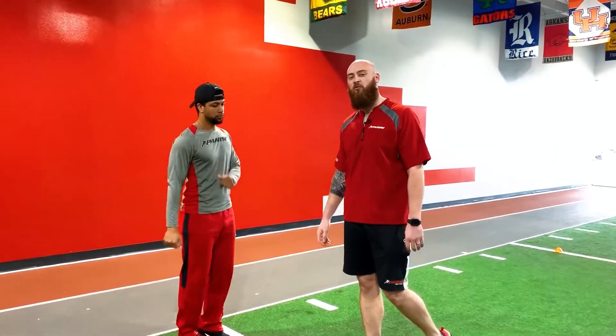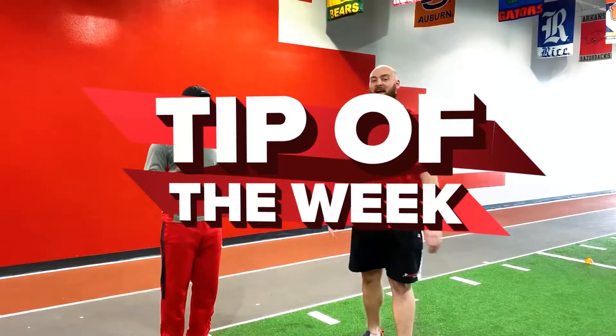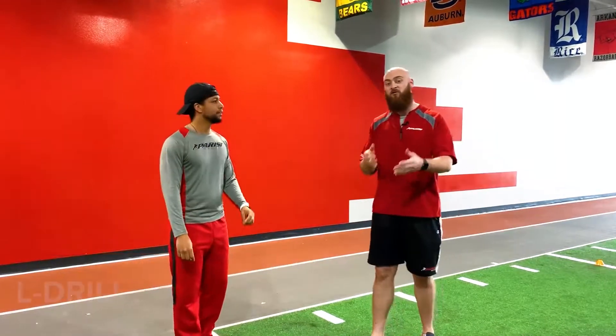What's up guys? It's Ben here with the Parisi Speed School bringing you another trainer tip of the week. Today I got my man Coach Ced here and he's gonna help us with the L drill.